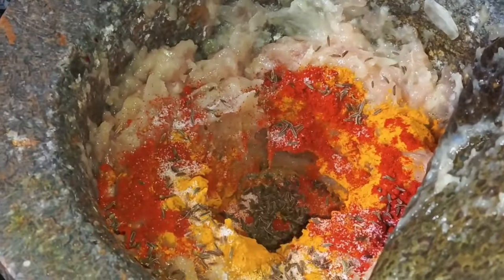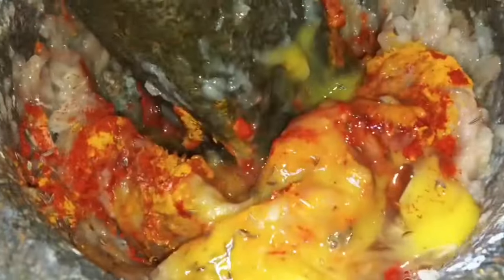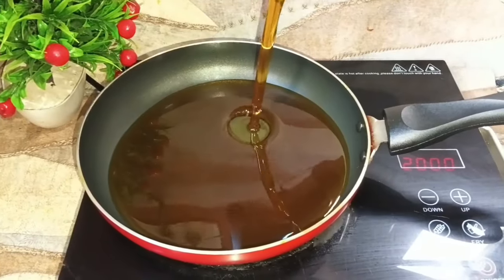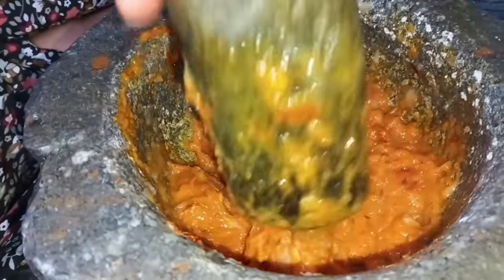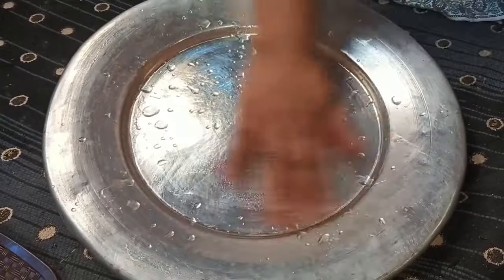This is boneless chicken — the two main points. Add the binding. Add 1 and a half, rest 2 hours, 1 and a half. Add the salt.